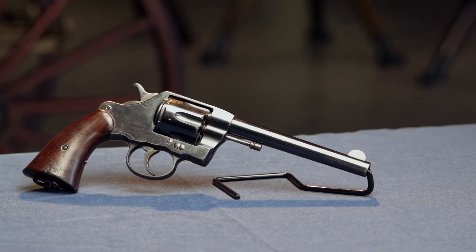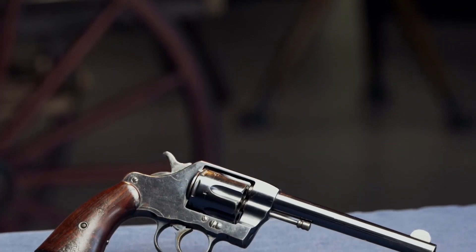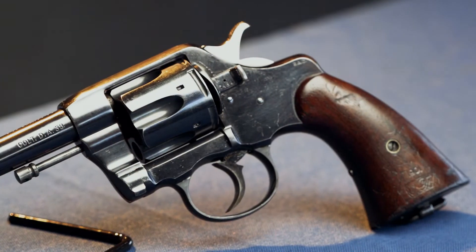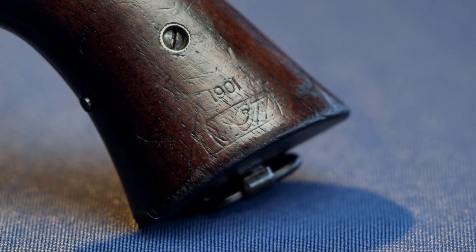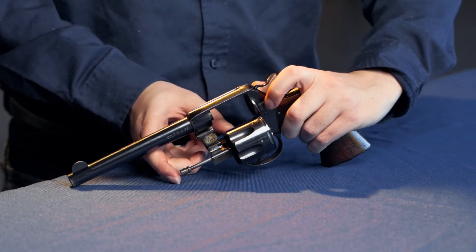The primary issue handgun for the Army in the Spanish-American War was the Colt New Model Army, or the M1892. Design-wise, this was a fantastic revolver. This is the first modern revolver with a swing-out cylinder, which allowed it to be loaded much faster than most single-action revolvers. Plus it was single-action and double-action, so you had the choice for more precise shots or faster follow-up shots.